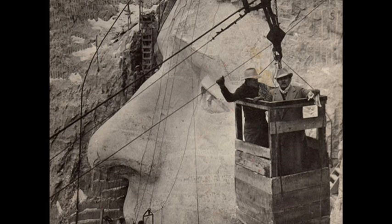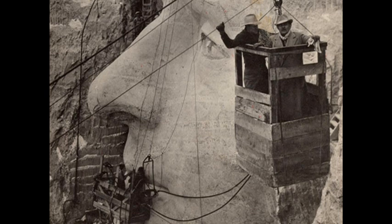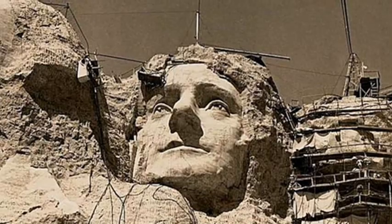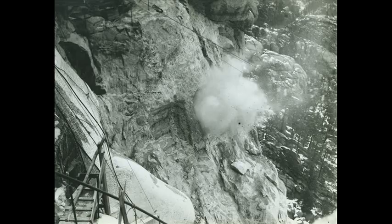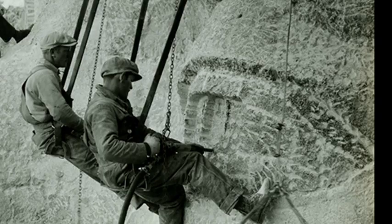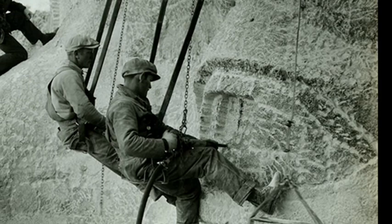Work on the mountain began two years later, on 4 October 1927. Assisted at first by Ivan Hauser and later by his own son Lincoln, Gutzon Borglum oversaw a team of 400 workers who used dynamite and pneumatic hammers alongside smaller drills and chisels to remove around 450,000 tonnes of rock from the mountain.